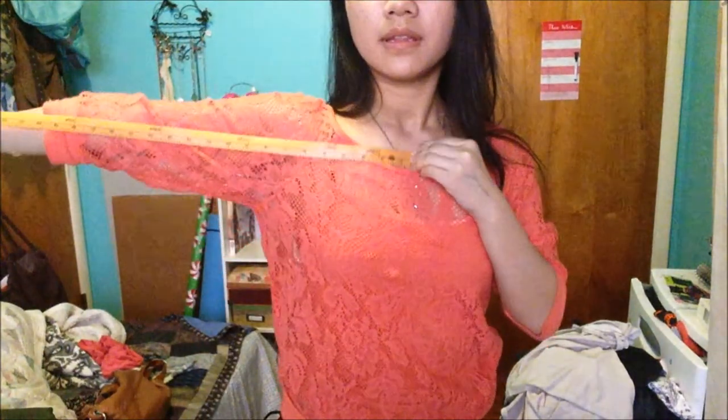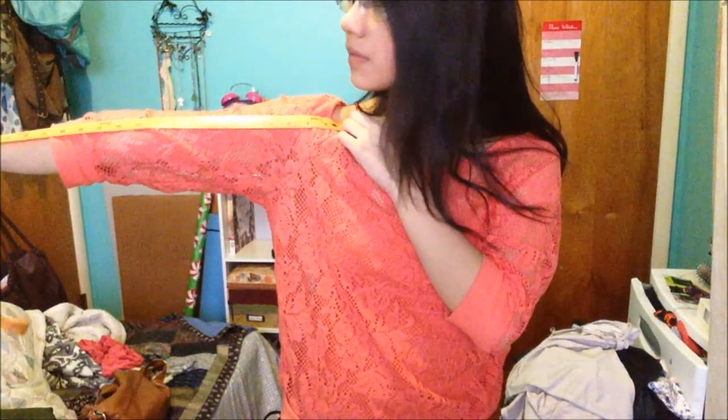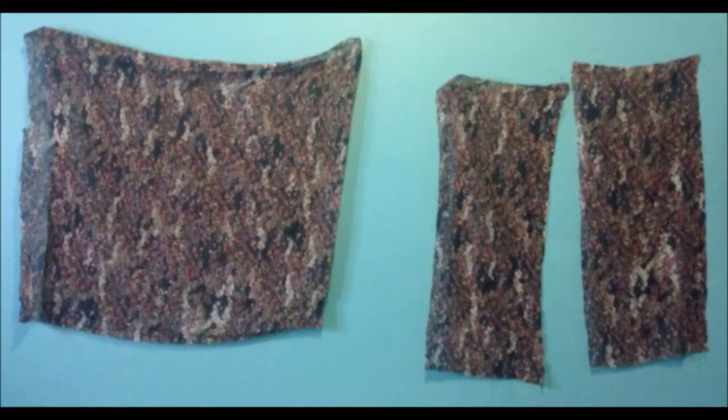Taking the measuring tape, you're gonna go from the center of your neck all the way out to your elbow, then you're gonna double this measurement and cut out a large rectangle. Again, you're gonna go from your shoulder to your elbow, coming out with three rectangles: a large one and two smaller ones that are the same size.